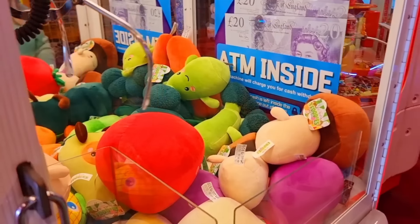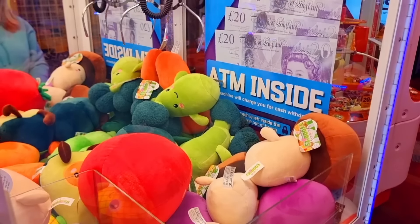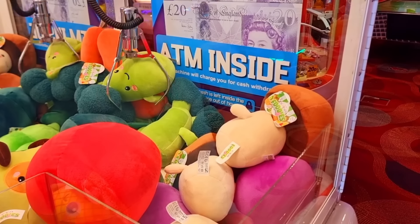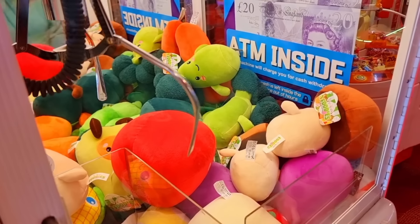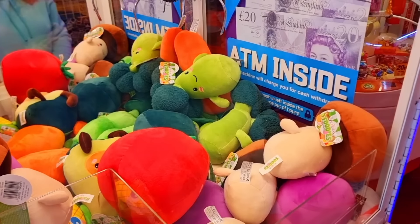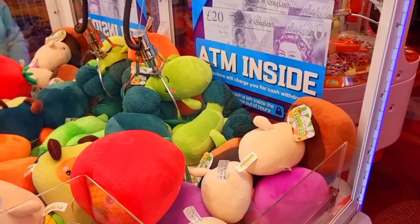Alright, she wants a broccoli. Broccoli. Right, let's go. She wants the broccoli. Oh, boo! That's a good grip, that is.